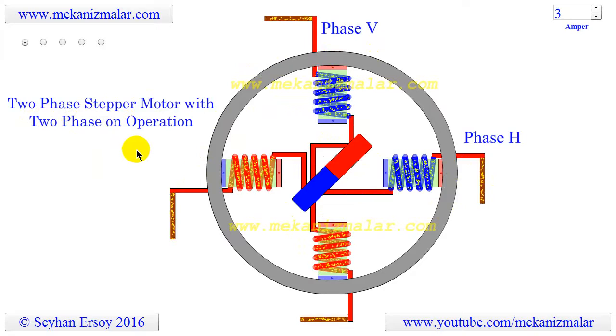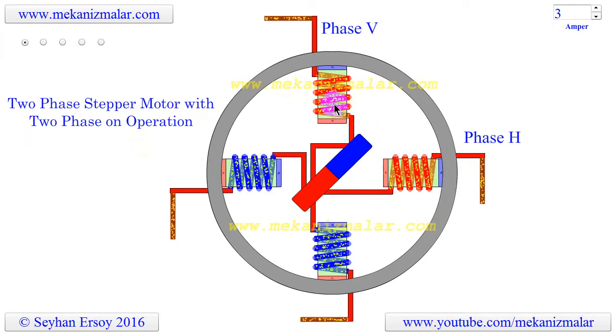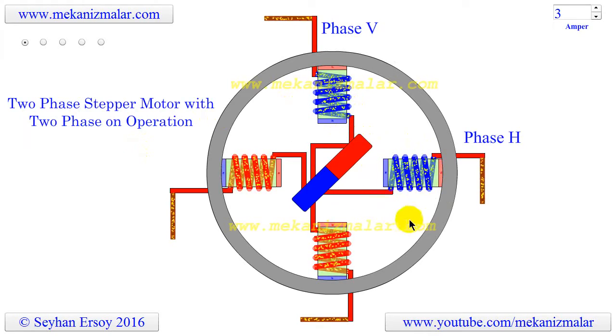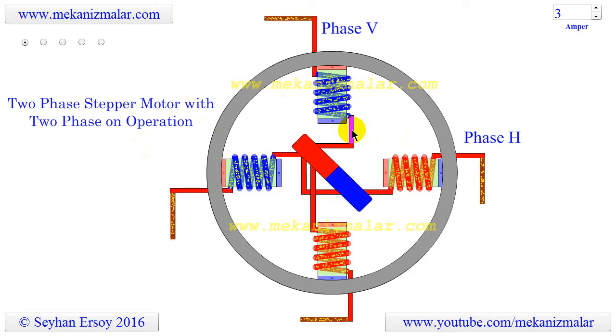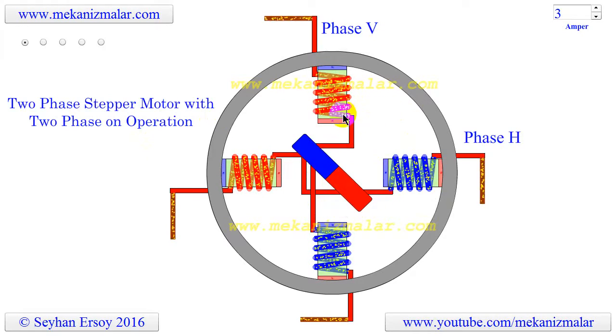Another reason it is called two-phase on operation is because at any given instant the current passes through both the vertical and the horizontal coils. However, polarity change of bipolar coils is changed alternately. This means that if V-phase polarity is changed in a given instant, the next polarity change will be performed during the H-phase.